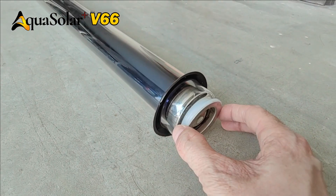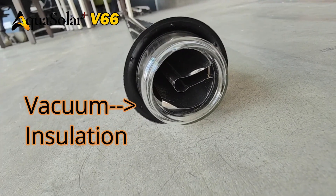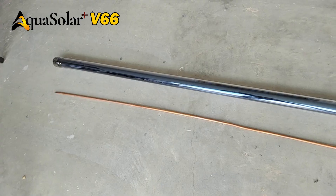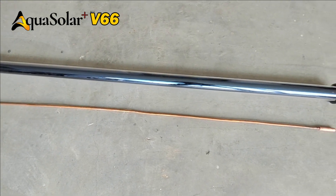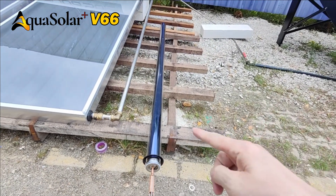Tubes are made of double-layer glass with vacuums sealed to provide maximum heat insulation to prevent heat loss. Aquasolar evacuated tubes absorb heat from sunlight and transfer to tank by a copper pipe using heat-conductive liquid.